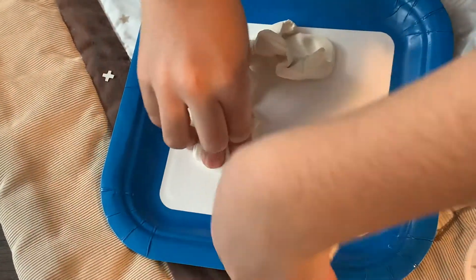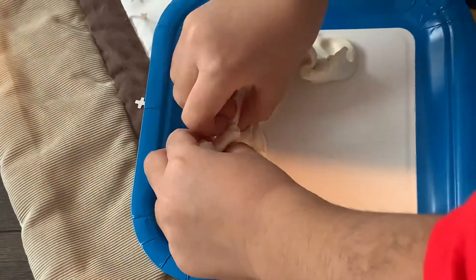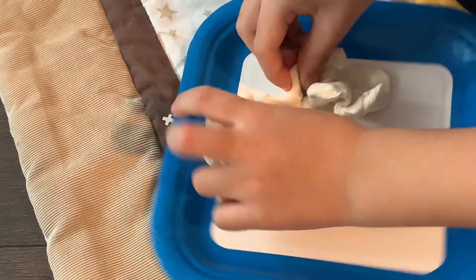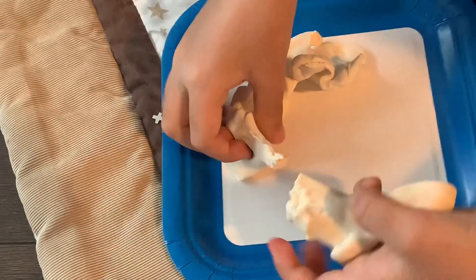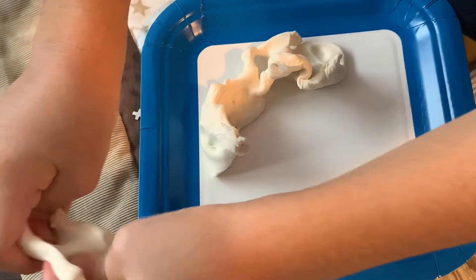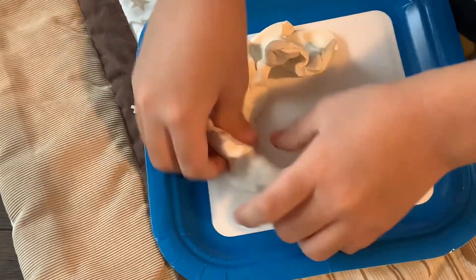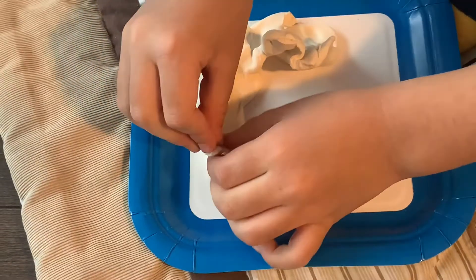I'm using white play-doh to make a volcano and I'm putting it on a disposable plate. We need to do this little by little to give it a volcano shape. You can use different color play-doh if you want.